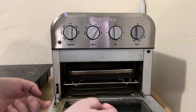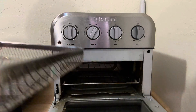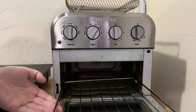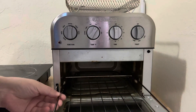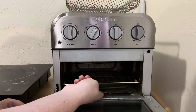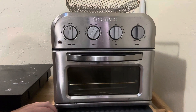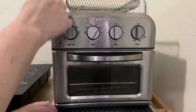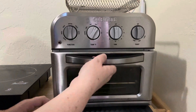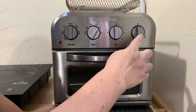It opens from the front here. I've had this one for a pretty long time. It comes with a basket for air frying, and it also has a long shelf so you can fit up to six pieces of toast at a time. It has a crumb catcher at the bottom. The accessories included are: the pad at the bottom, the air frying bin, the crumb catching tray, and the regular tray for toast or other food.